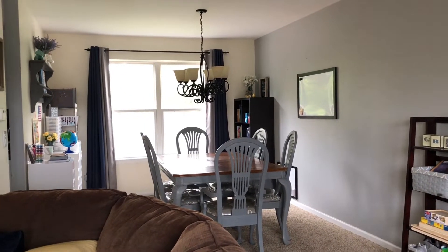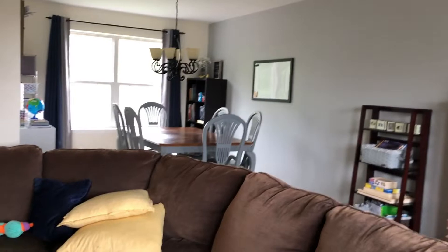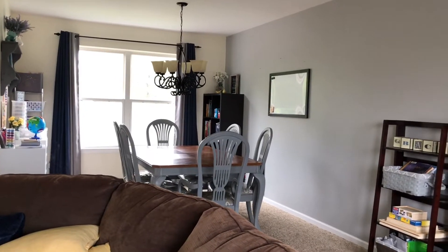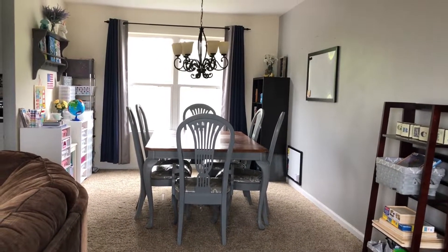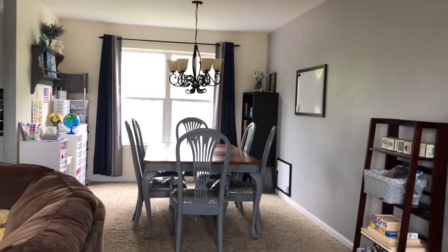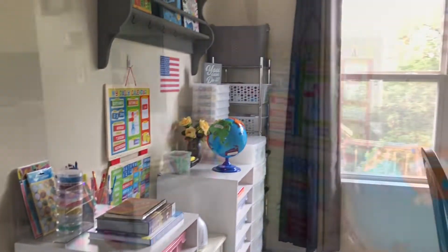Hey guys, it's Jess, welcome back to my channel. Today I wanted to give you a little tour of our homeschool room. I'm at my front door right now, so when you walk in you can see part of our schooling area. I want to make it more aesthetically pleasing and not too over-the-top schoolie, so when we have guests we can use our dining room area and it still doesn't feel super cluttered with school stuff.